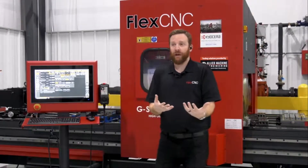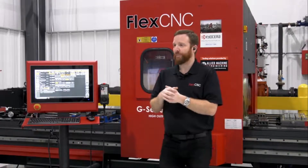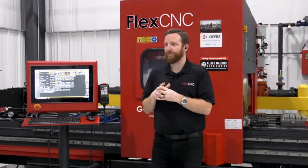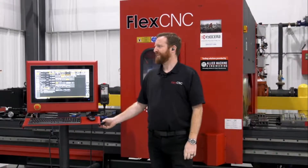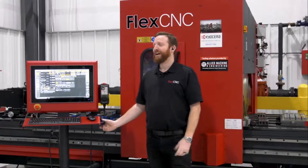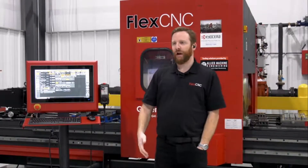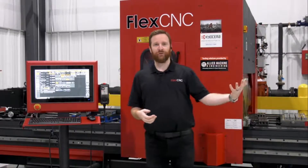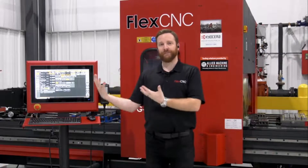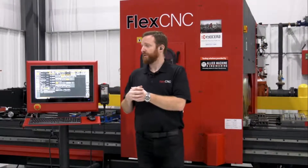We have our own proprietary controller, and I've actually asked Nick Kennedy — he's our president and owner of the company — to jump on here and talk to us a little bit about the controller, the reasoning behind going with our own custom controller built from the ground up rather than a standard controller.